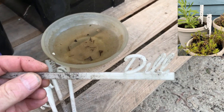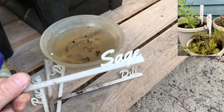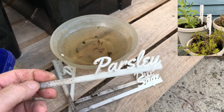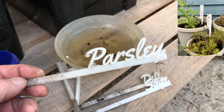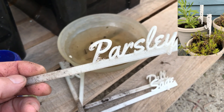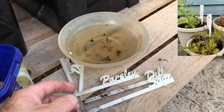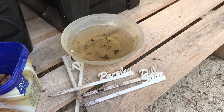Some other things I've printed for the garden include plant labels — a whole range of different plant labels. These ones are designed for the herb garden. The advantage is that when I send my daughter out to get some coriander, she doesn't come back with a whole lot of parsley instead — well, hopefully she doesn't.